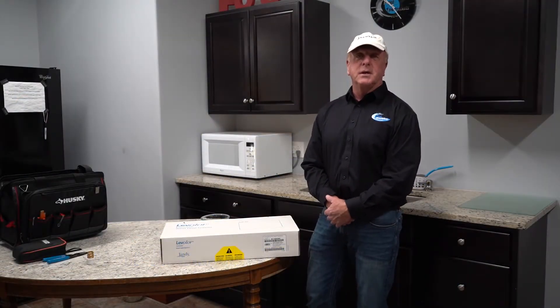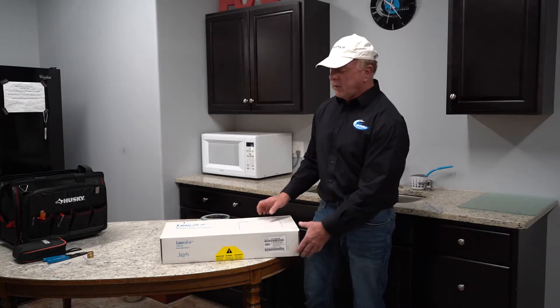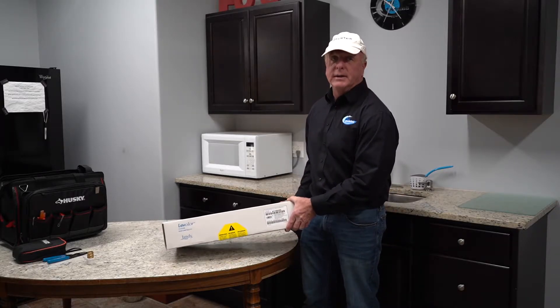Hey, this is Craig Pooleman, I'm a pool specialist. Today we have a short video for you on how to briefly install but more importantly debug a level or water leveling system.